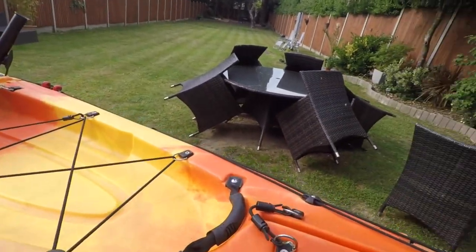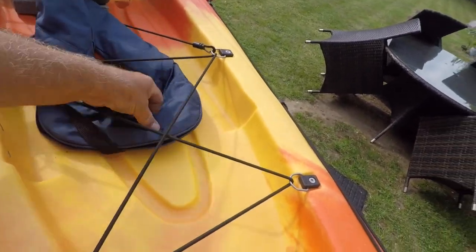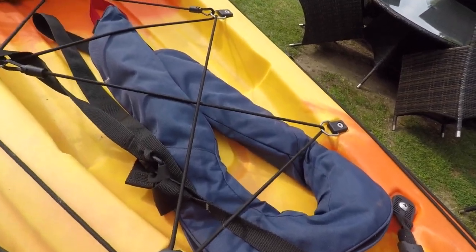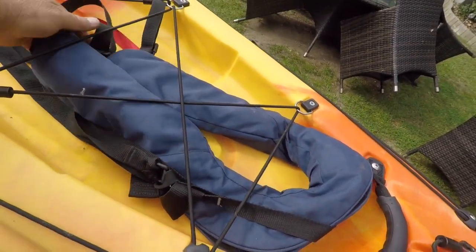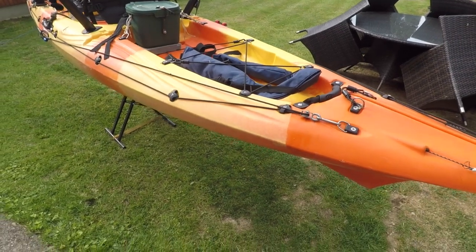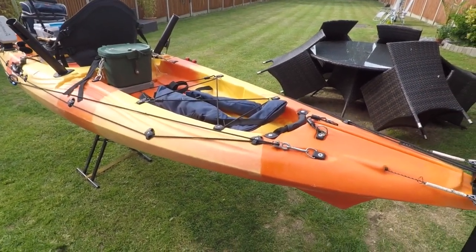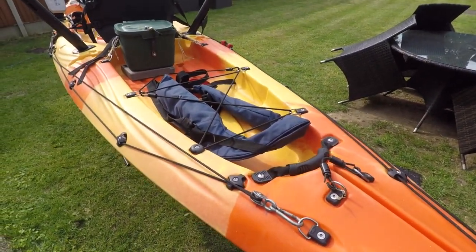I always take a spare life jacket with me — this blue one. It's an inflatable one and I always keep it here. I just pull a tag and it'll automatically inflate. I wear a PFD, and if I was to get in trouble I can just reach into the boat and that would give me a bit of extra buoyancy.